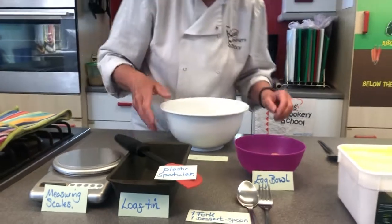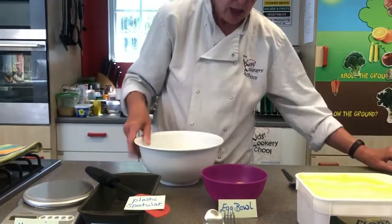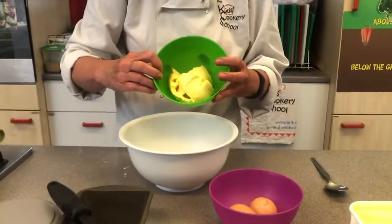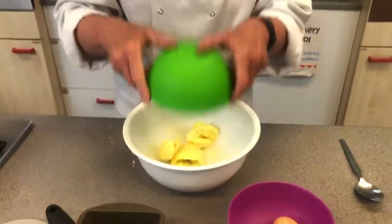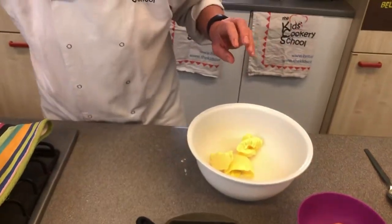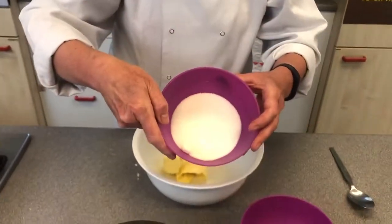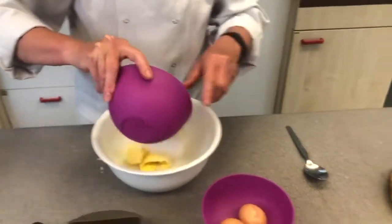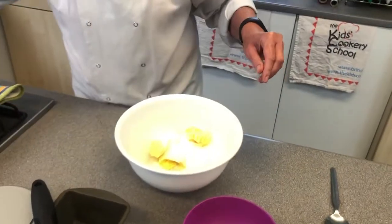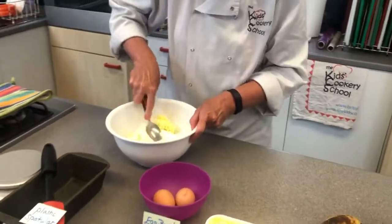Here's my bowl. In here I've got my butter or my margarine. I tip that in, give it a nice shake and wobble. Then we're going to add the caster sugar, which we got from here — great. And then we need the old muscle power.